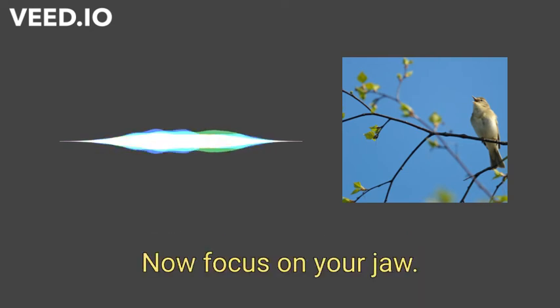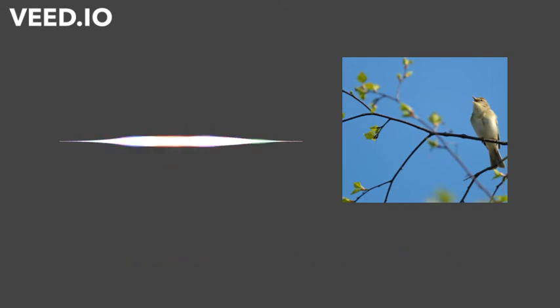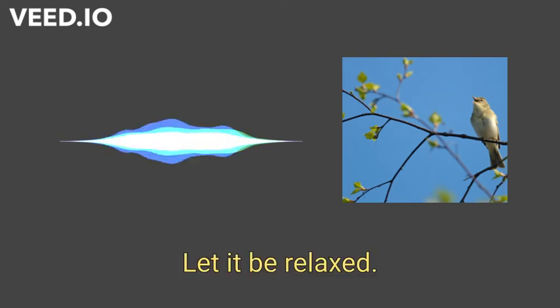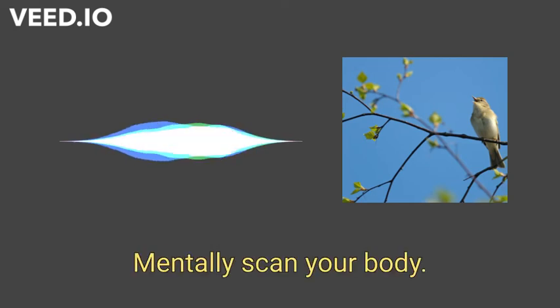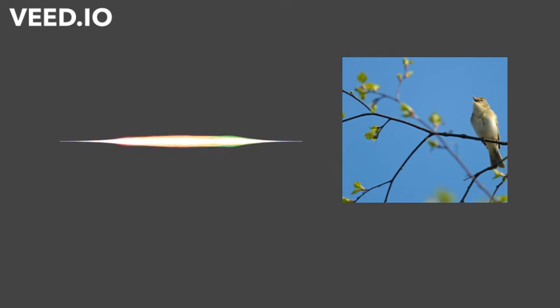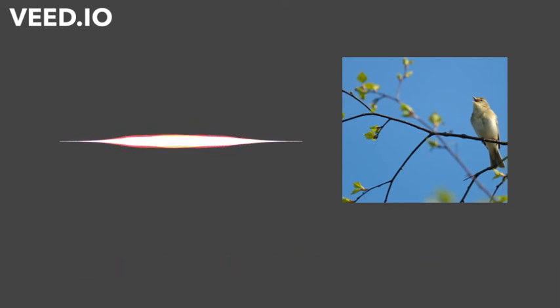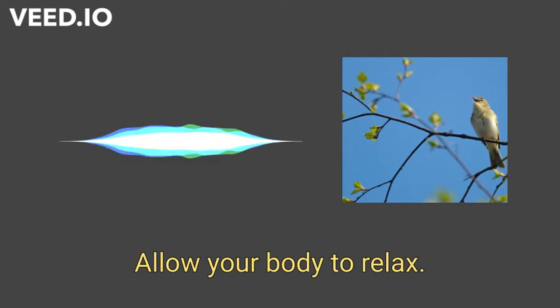Now focus on your jaw. Allow your jaw to rest loosely so your teeth are not touching. Let your mouth be loose and relaxed. Mentally scan your body now, noticing any areas that are tense. When you notice tension, concentrate on relaxing that area. Allow your muscles to give up the tension they have been holding. Allow your body to relax.